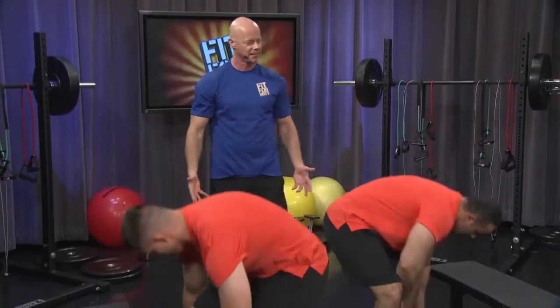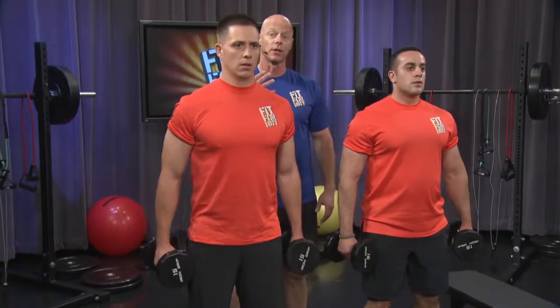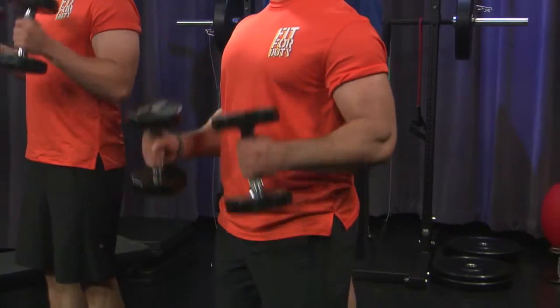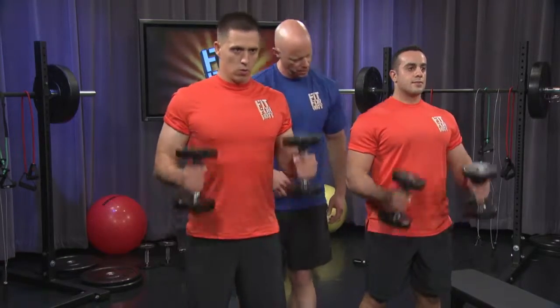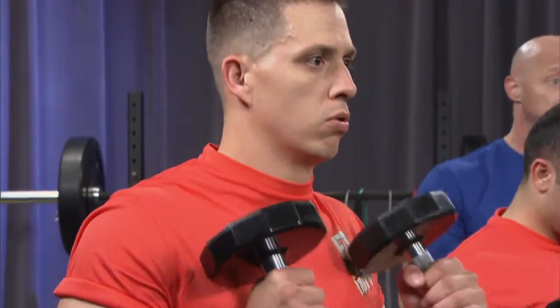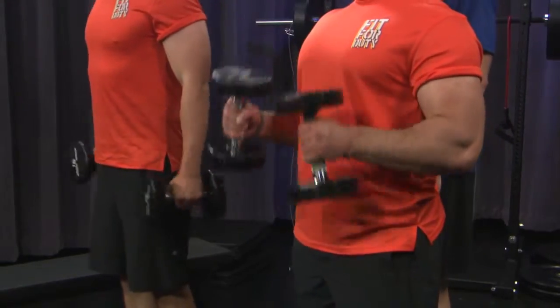Two more exercises, guys. Get in that right position. Make certain there's always a slight bend in your knees. Hammer curl — ready, begin. Keep those elbows locked into your rib cage. We're focusing on the front part of the arms, those biceps. Since we're doing multiple repetitions, what we're doing is working on that sculpting, that muscular endurance, and the aerobic conditioning at the same time because we're doing three sets with little or no break. Three, two, one.